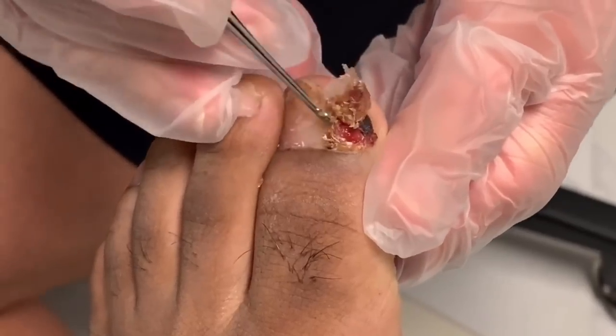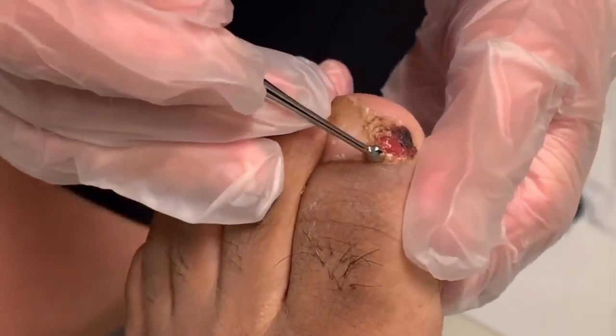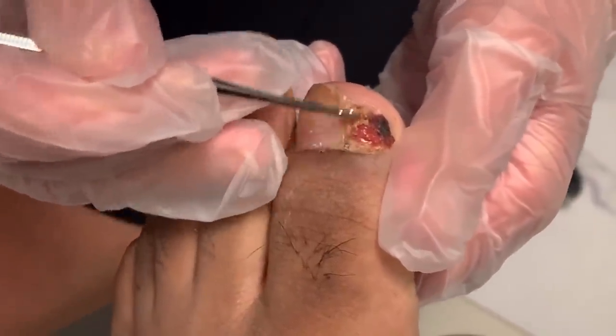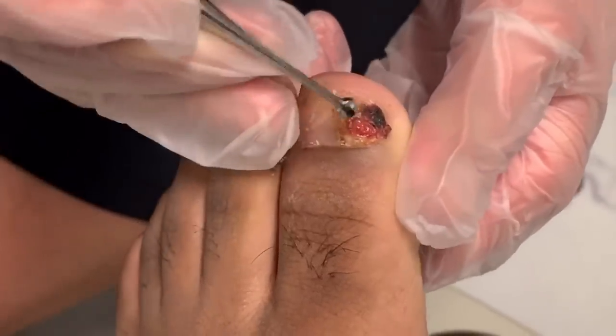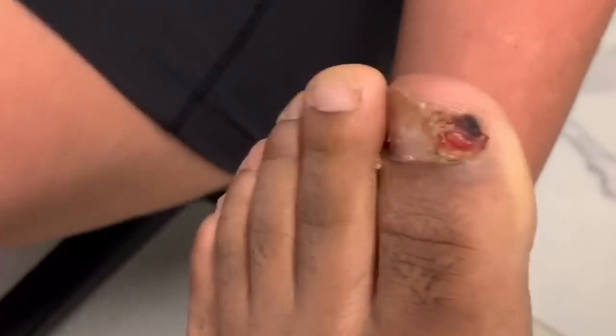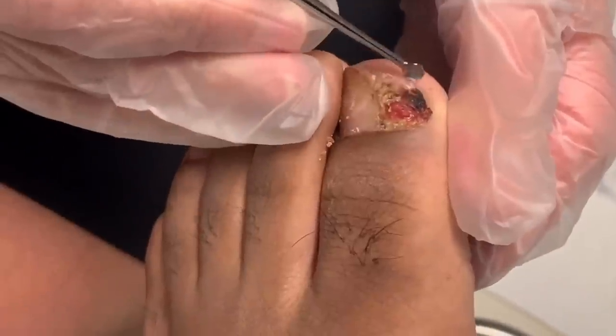You'll use that every day. So what we're left with today — let's see if that's soft. Oh good. So this here is actually a pyogenic granuloma.